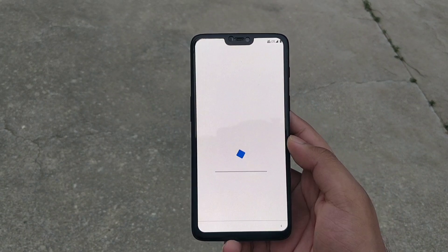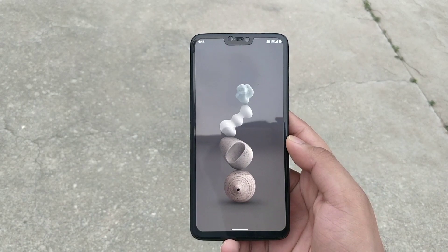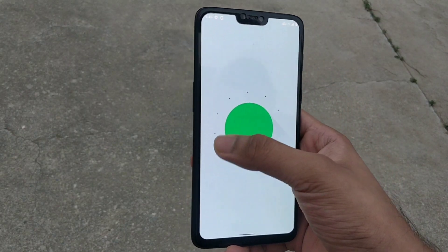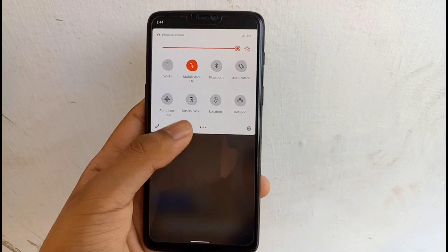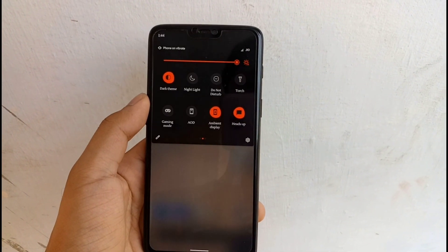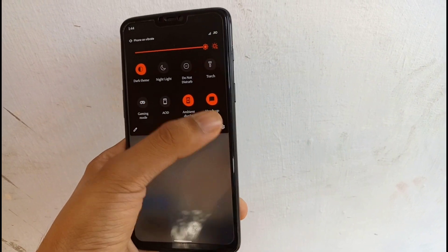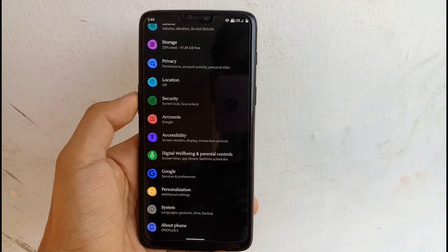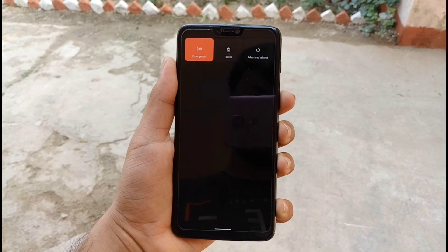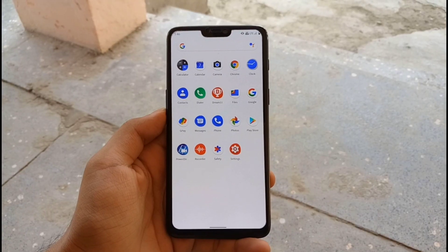Now we enter into the Pixel OS based on Android version 11. This OS runs buttery smooth. There is a dedicated button for dark theme — upon clicking, the whole device gets system-wide black pitch mode, even the settings. There are many power button tweaks as well, and they look cool.